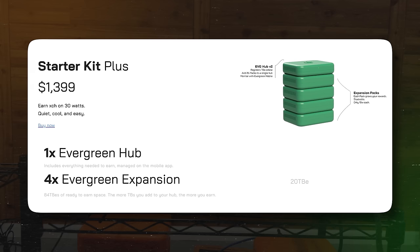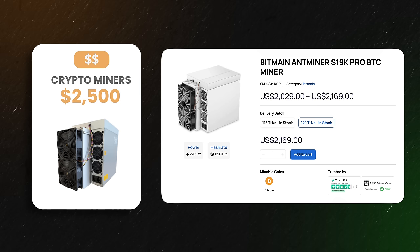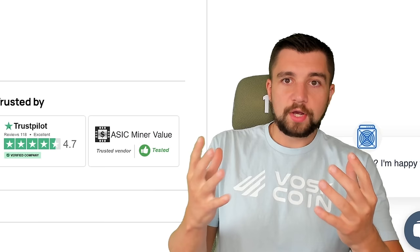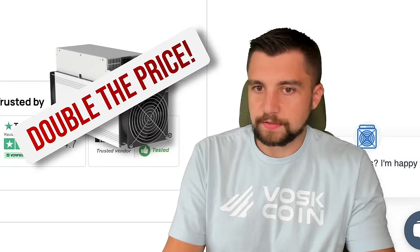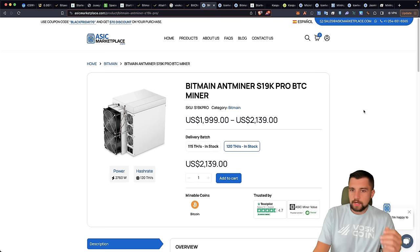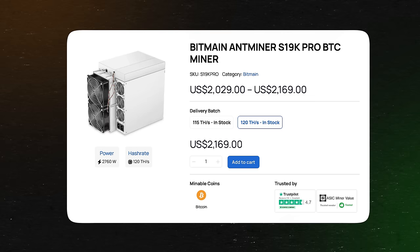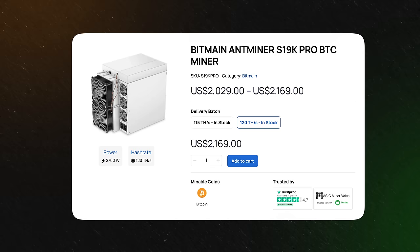Let's move on to the $2,500 price point, opening with something a little bit lower — the Bitmain Ant Miner S19K Pro. This is the best readily available Bitcoin miner right now. There are some better ones on the horizon, like the S21 from Bitmain. I also just got the MicroBT What's Miner M60S in, which blows this miner out of the water but is double the price. This is a lot of miner for the price — pretty good efficiency and a great option to get into Bitcoin mining.